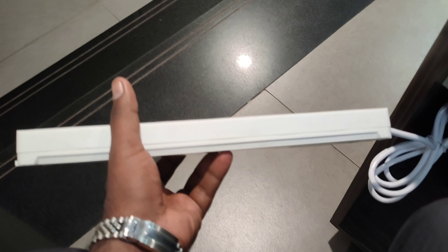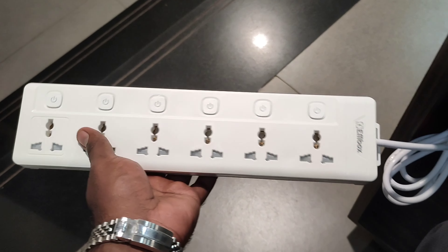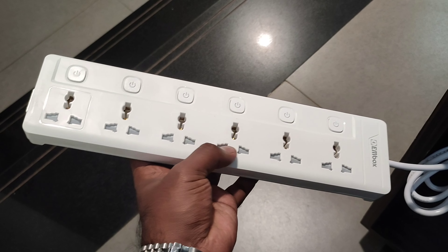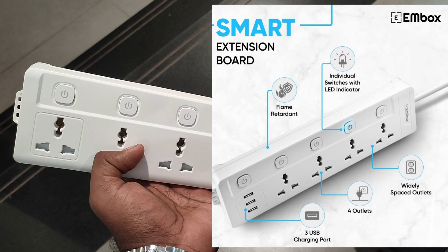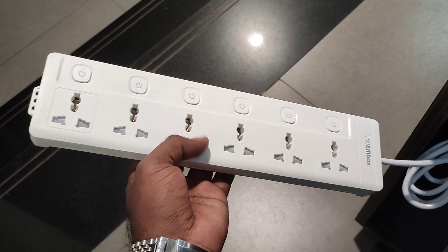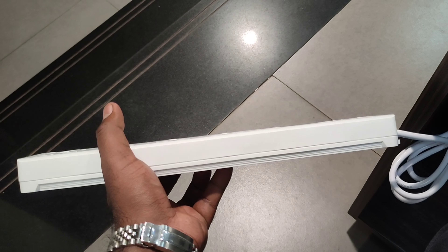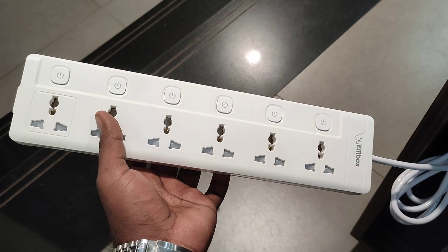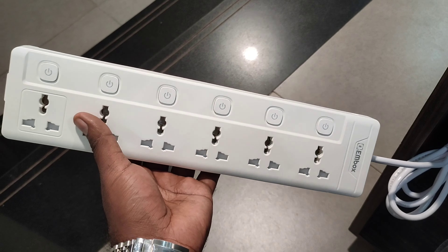If you want to use the link, you can use the description. It's available on Amazon. There are two USB plugs attached. I will show you the USB plug link in the portal. If you are in Indian Made, you will be able to find it. Please like, share, and subscribe to the video.